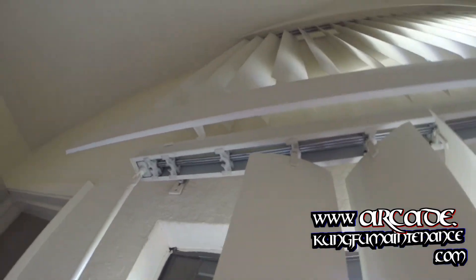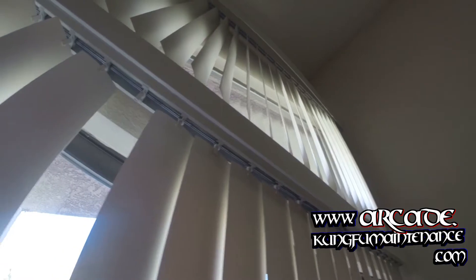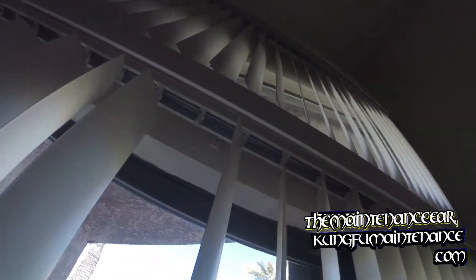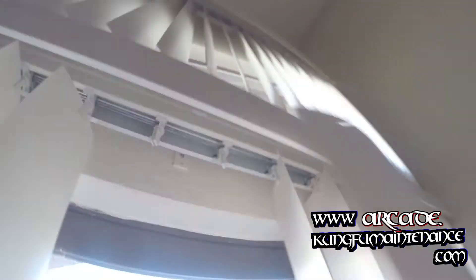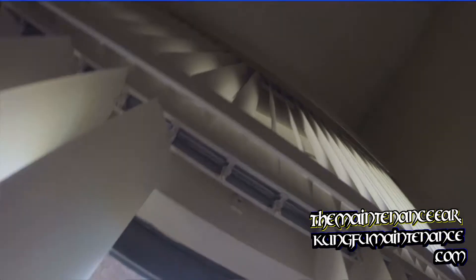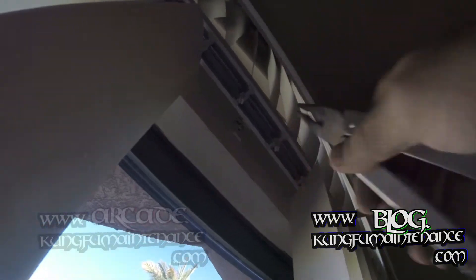I've got one set of blinds with a whole bunch of broken carriers, and then I've got another set of blinds where it's just got one that's not spinning properly. What I'm going to do is take from this one, since I'll be getting rid of this set of blinds. What I need is the gear and the little cone gear.